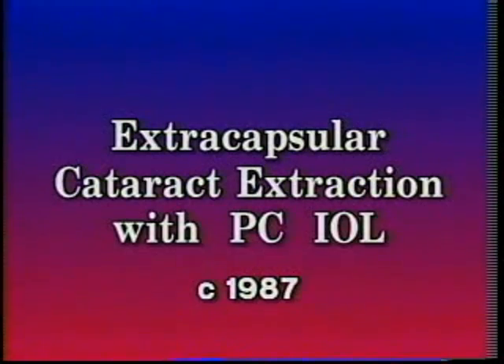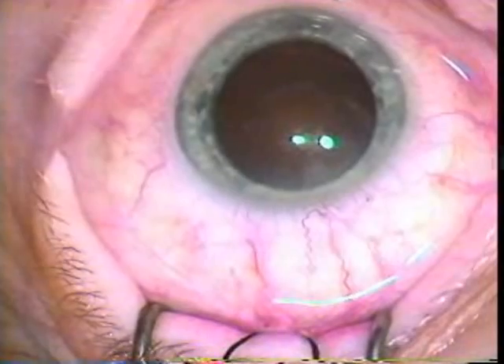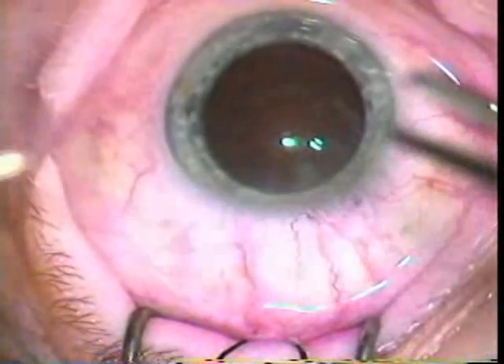Here's an example of an extracapsular cataract extraction that was done by Dr. Kolder in the late 80s.